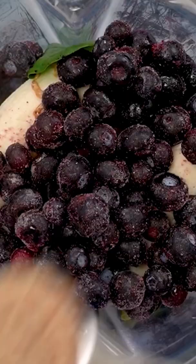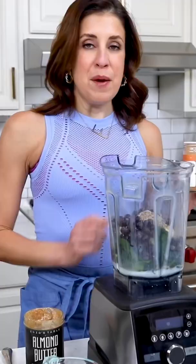Another great source of healthy fats: flaxseed. My signature smoothie ingredient — a touch of cinnamon.